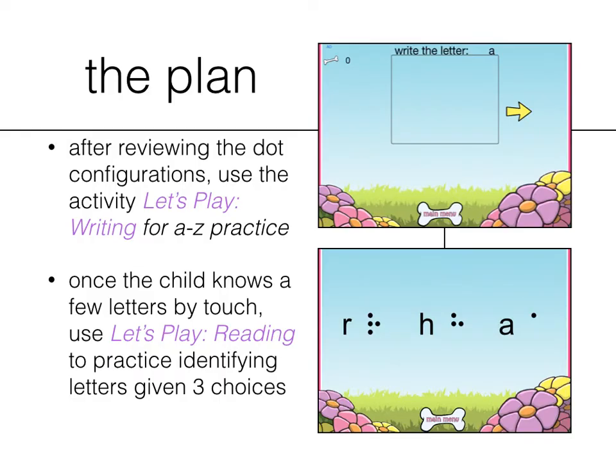Next is the Let's Play activities: reading and writing. After reviewing the dot configurations using the writing activity, you can practice writing the letters A to Z. It will give you fun sounds — the little girl Madeline tells the child what letter to write. As you go along in this activity, you're earning bones for the dog Ruff, which he gets at the end. The most you can earn is 26, making him one happy puppy. It's a fun environment for kids — not just 'write the letter A, write the letter B' — it turns it into a game.